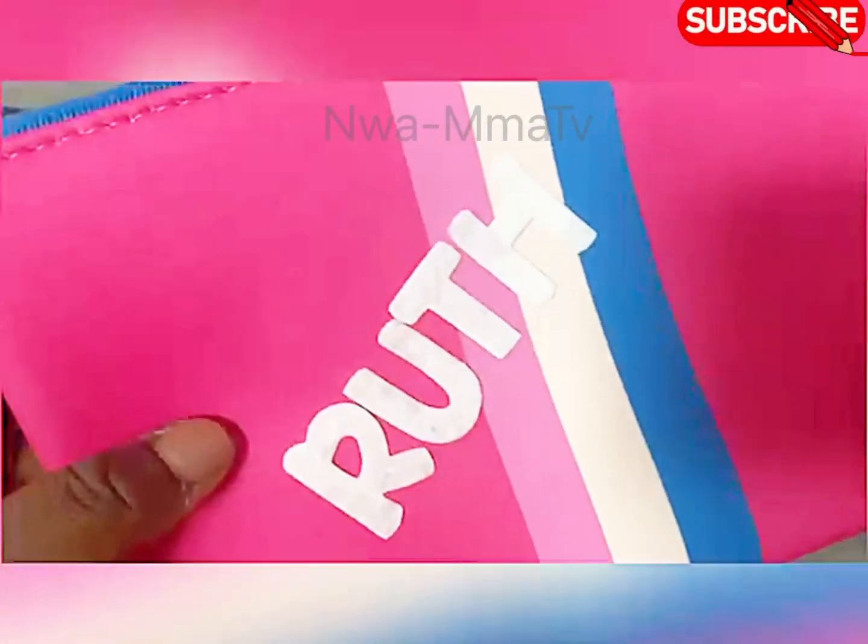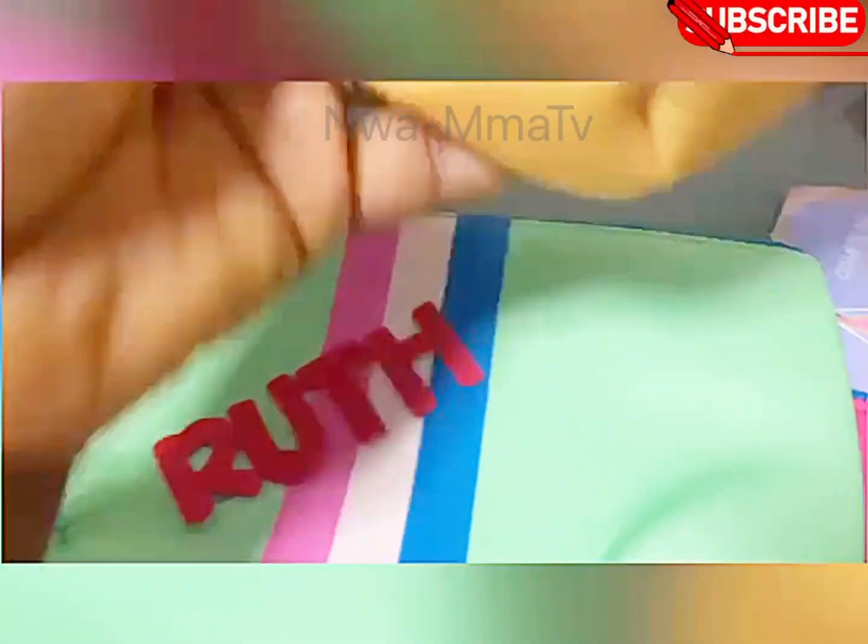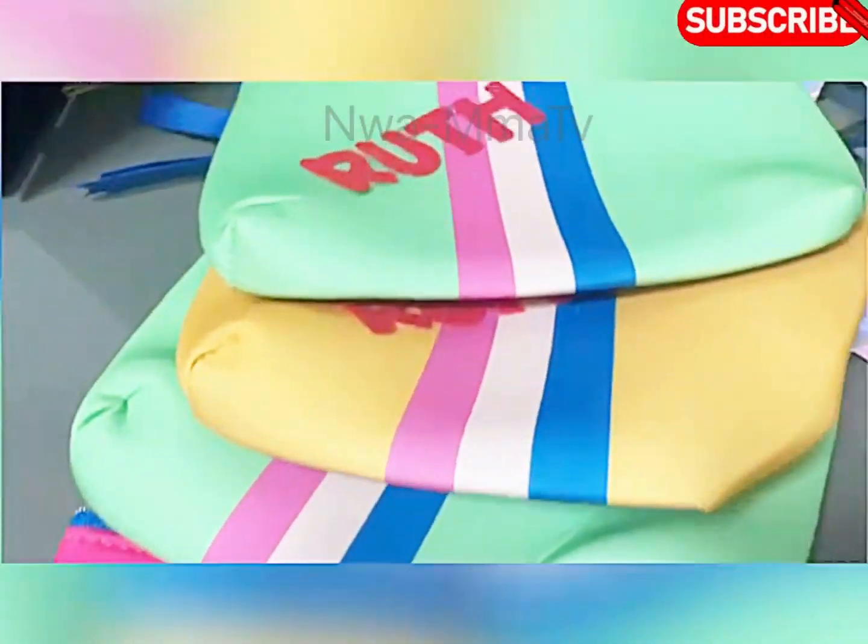Please give this video a big thumbs up and comment. Till I see you in my next video, thanks for watching. Bye for now and be safe out there. Merry Christmas!